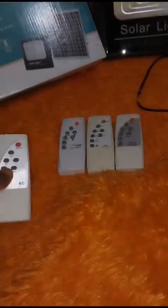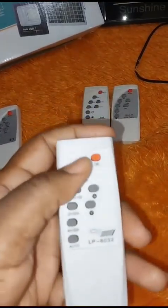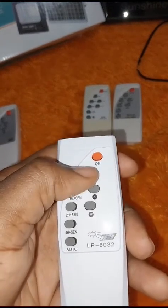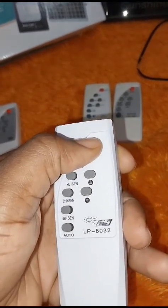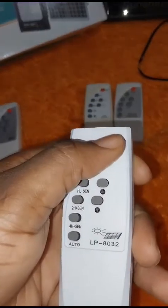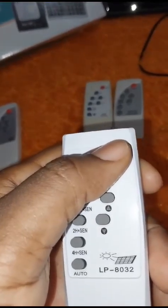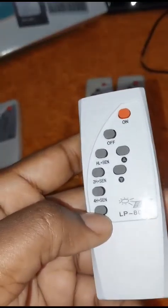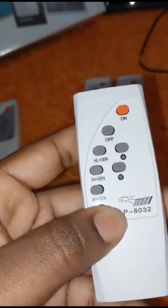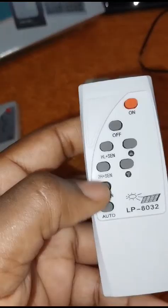This remote here has an on button — you press it to turn on the light the first time or to turn it off. This on button also acts like an auto button, so once you press it the first time, the light will automatically stay on and come on the next day as well. But you also have a dedicated auto button that you can use.